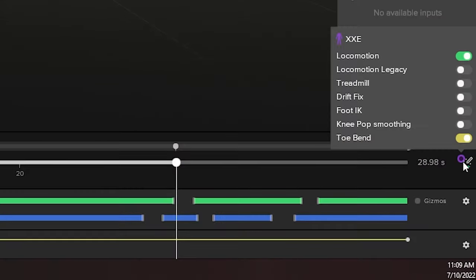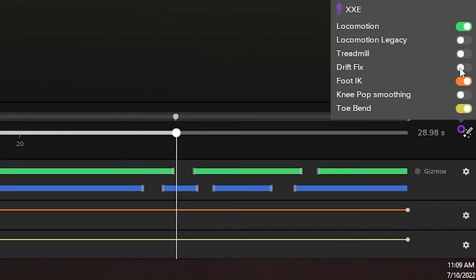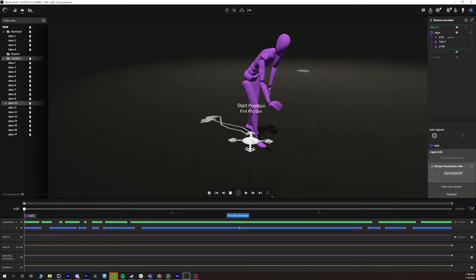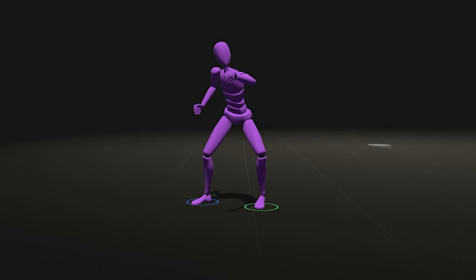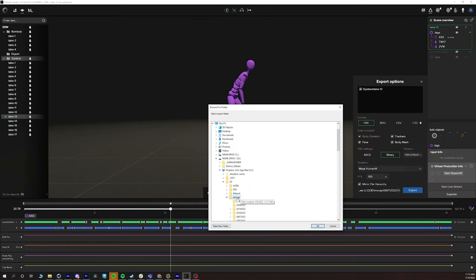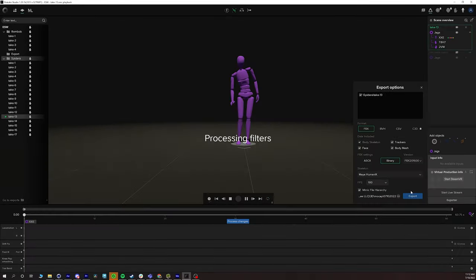Once we finished the motion capture process in Rococo Studio, I really like that Rococo Studio comes with some base filters in their software so we can clean up little hiccups — things like knee popping, drifting, or the foot going through the floor. All that we were able to clean up in Rococo Studio, then bring it out as an FBX. With the FBX, we can bring it into 3D software and start doing the character animation.